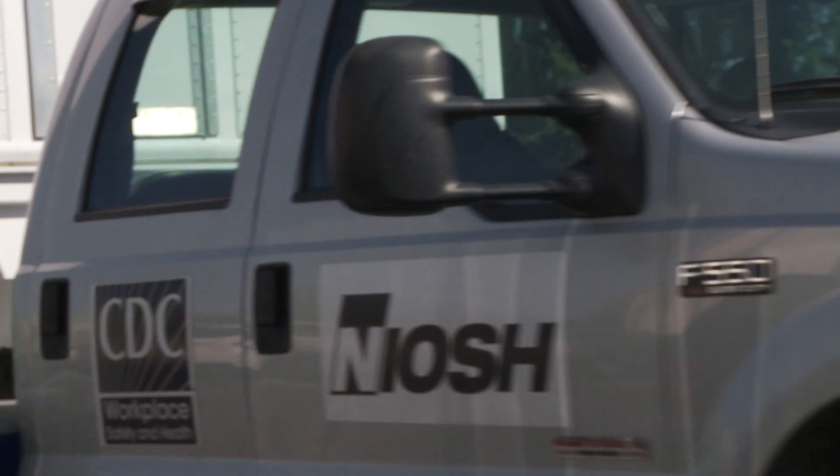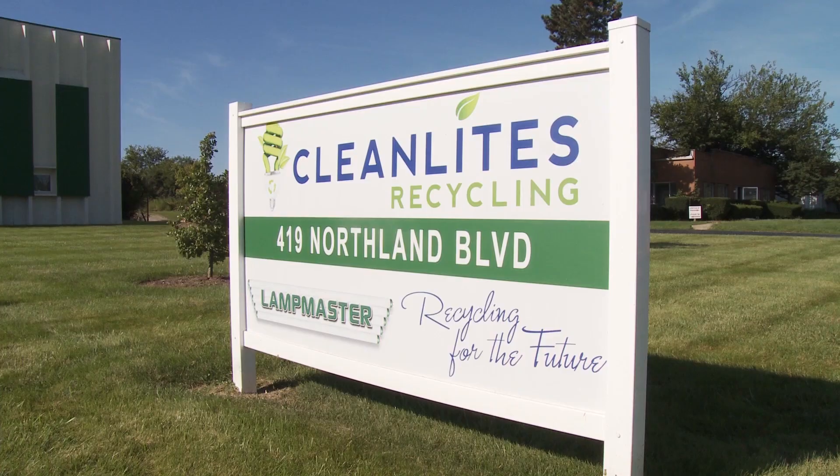The NIOSH Health Hazard Evaluation Program visits workplaces across the country to find out if hazards pose a risk to workers' health. We offer guidance on how to make workplaces safer. But what actually happens when we come to a workplace? To answer that question, we brought a camera crew along on a visit to Clean Lights and Electronics Recycling.